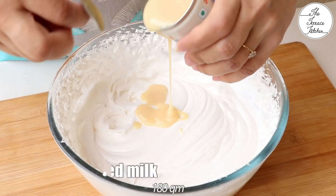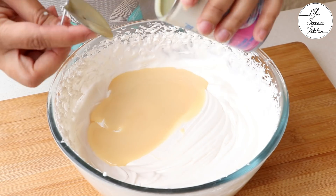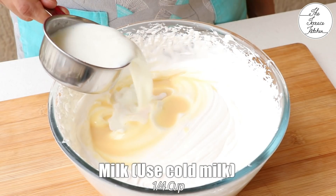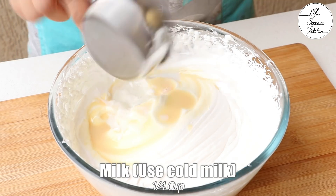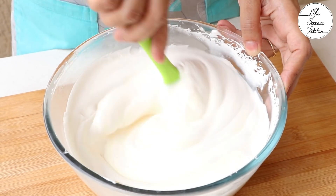Next I am adding condensed milk, so 180 g condensed milk. You may use any other recipe of vanilla ice cream but this one is very creamy and is made from dairy cream. Next I am adding 1/4 cup milk. Now gently fold the ice cream mixture.